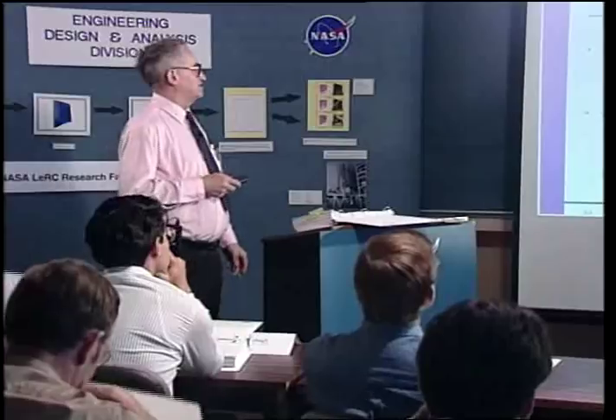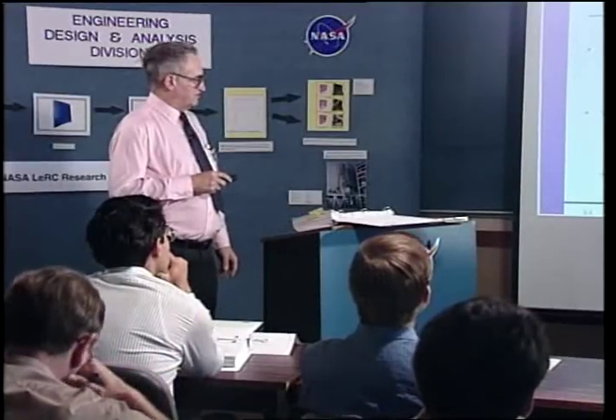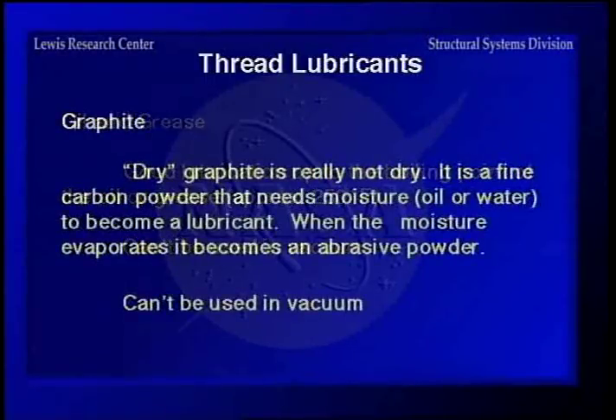For oil and grease, you have good lubrication up to the boiling point of the oil or grease, usually around 250 degrees, and of course you can't use any of this stuff in vacuum. Graphite — dry graphite is not truly dry. It's a fine carbon powder that needs moisture, usually oil or water, to become a lubricant. When the moisture evaporates, it becomes an abrasive powder, and it can't be used in a vacuum either.